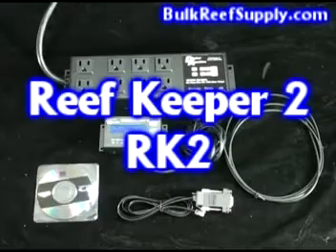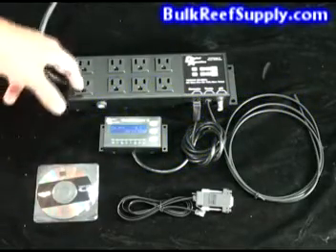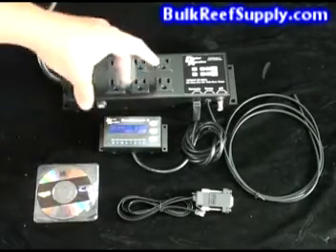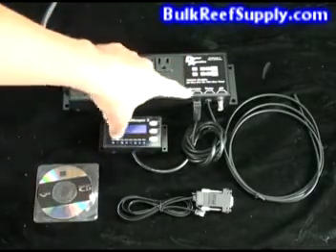Welcome to BulkReefSupply.com. This is a demonstration of the ReefKeeper 2. It comes with a power bar with eight fully controllable outlets, two of which have full relays. It has three connectors: the temperature probe, the pH probe, and the controller display.